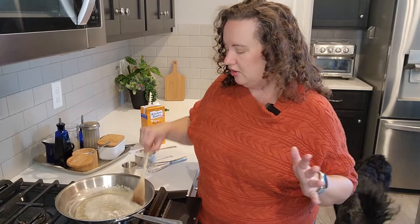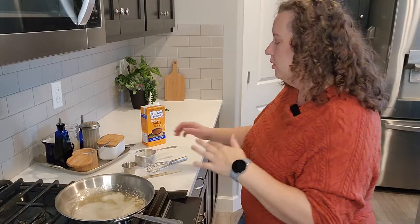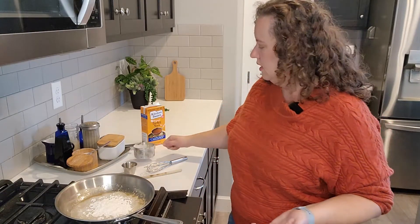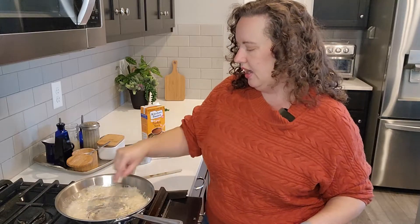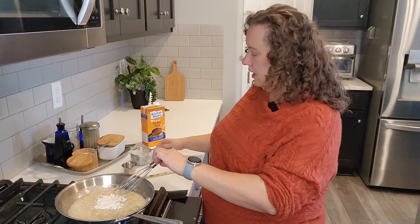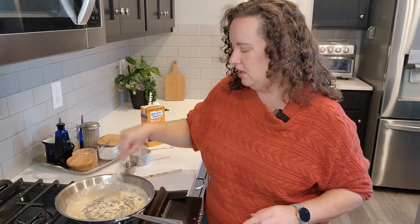I keep my bacon fat and butter at room temperature. They will last depending on your climate — I live in the Pacific Northwest where it's not too hot or humid. Now, this part is just a wee bit tricky. If you want to start with measuring, use about equal parts flour to fat. Because I always eyeball everything, I start with a little bit less flour and add just a little more. My pan is on medium and you want to whisk it together until it looks like a paste.